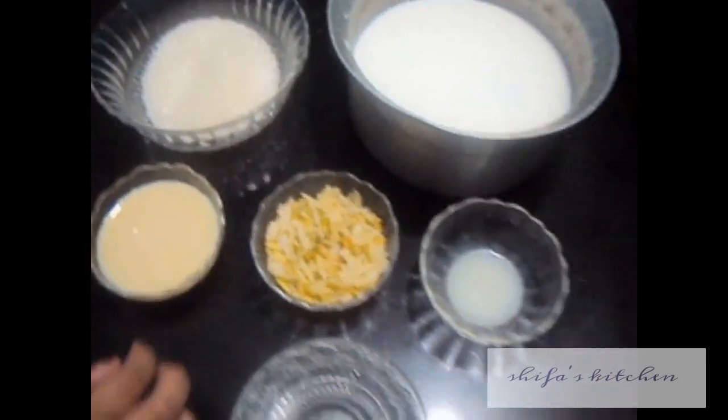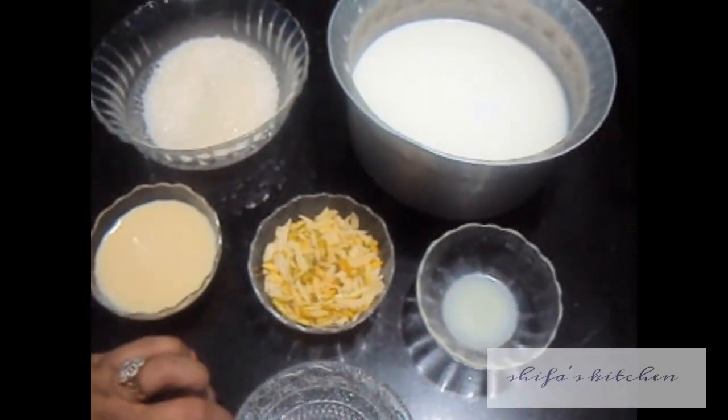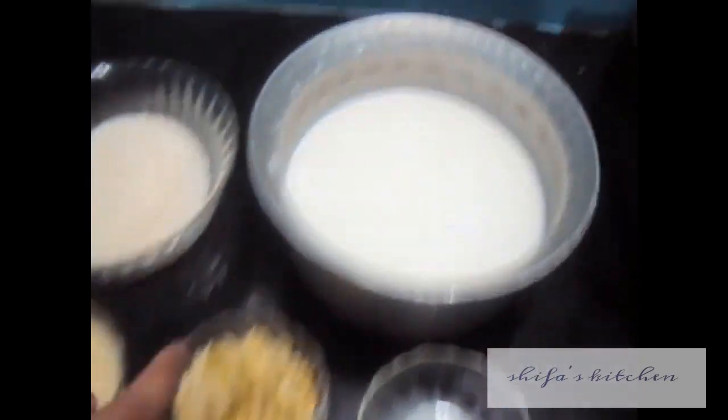Hello friends, welcome to my channel Shifa's Kitchen. Today I am going to show you how to make rasmalai.